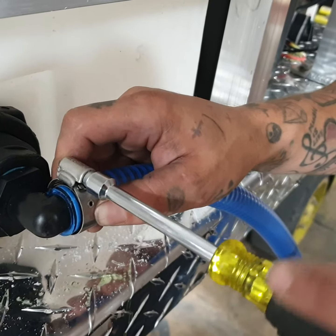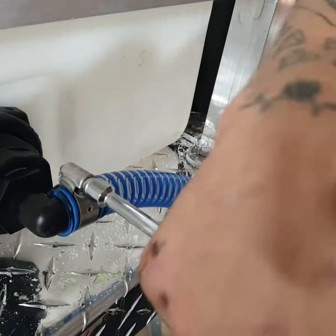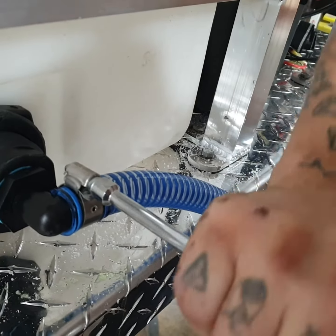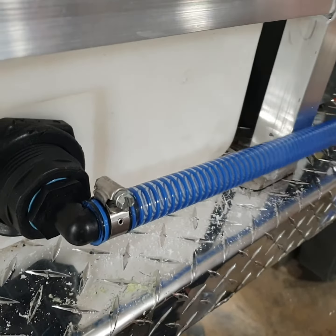Nut driver. Torque it down to about 40 pounds. That's how you quickly, easily install suction hose.